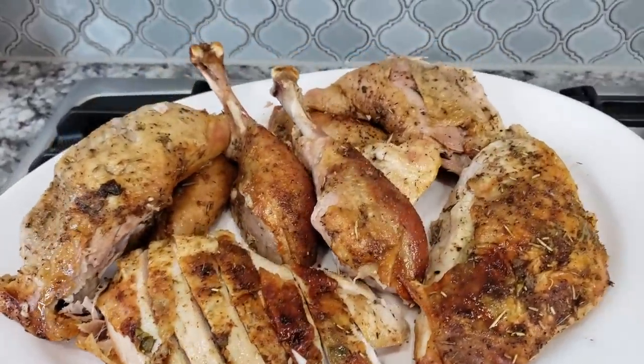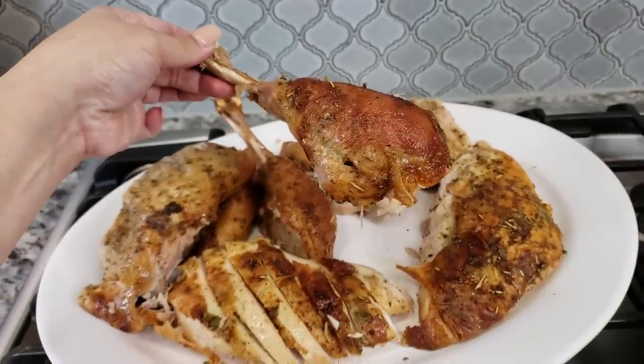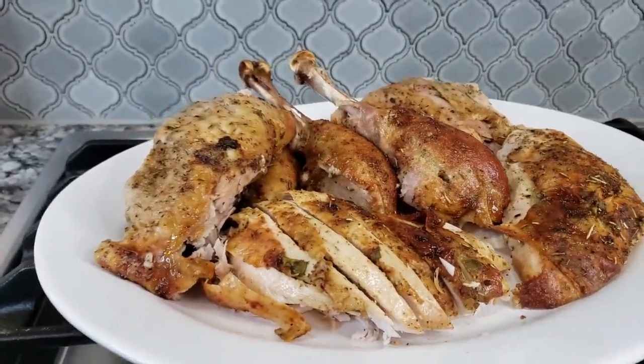Welcome back everybody. Today I'm going to be roasting a turkey in the oven. I find this method easy — I'm going to roast it in the oven without using a bag, and here's how I do it.